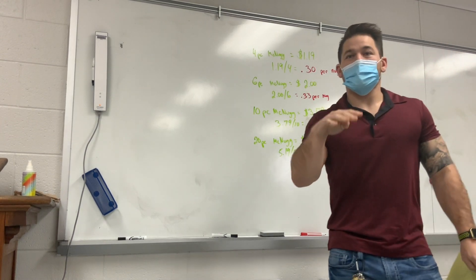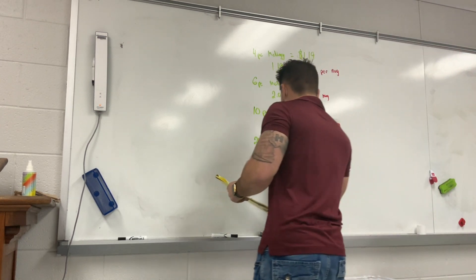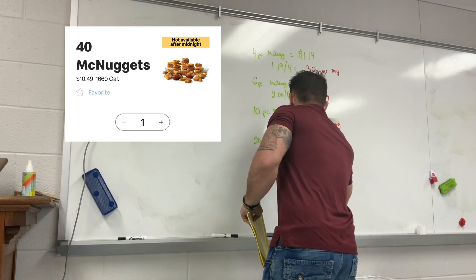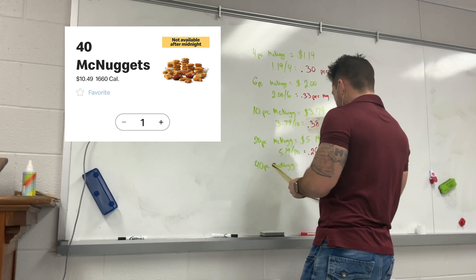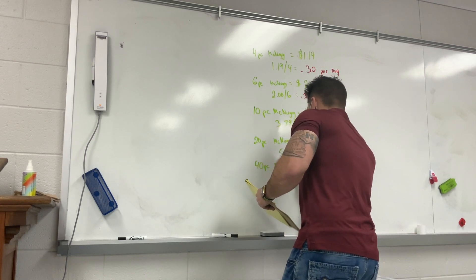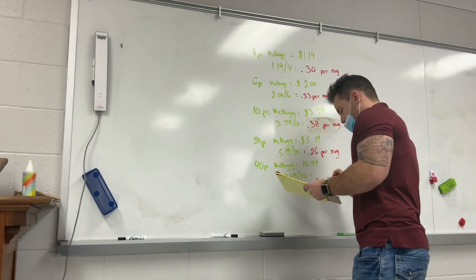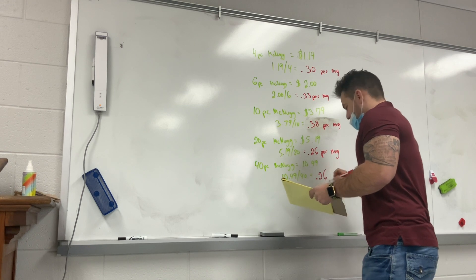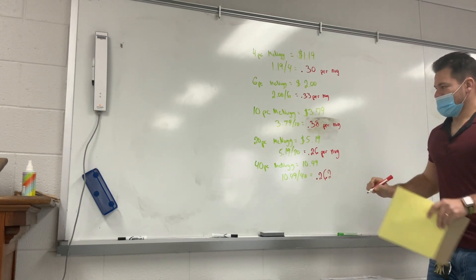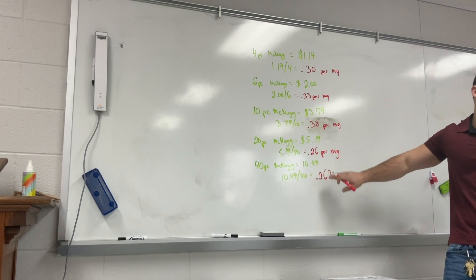What's after the 20-piece? They currently have a 40-piece according to the app — it's not available after midnight. The 40-piece is ten dollars and forty-nine cents. So 10.49 divided by 40 is actually point two six two. That means it's cheaper to get two 20-piece nuggets than it is to get a 40-piece.